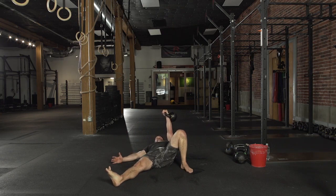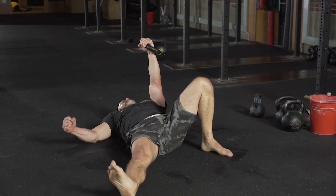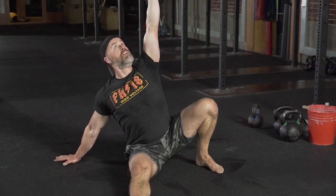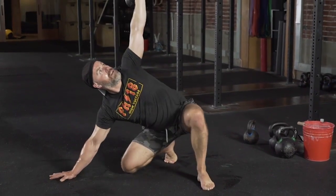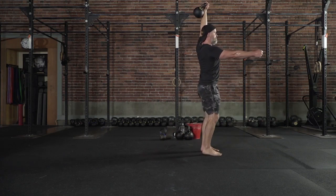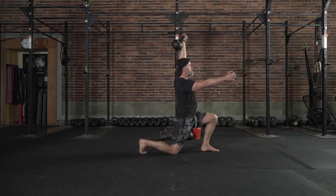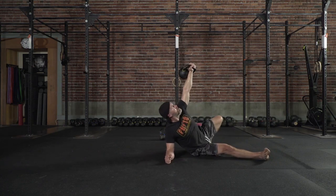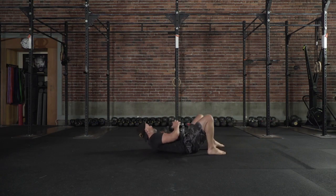Notice these are 45 degree angles — I'm not out here. Here is going to be a healthier position for my shoulder as I drive up. Quiet knee. Beautiful. Excellent.